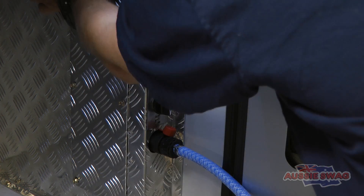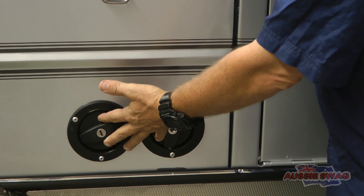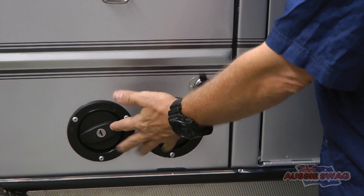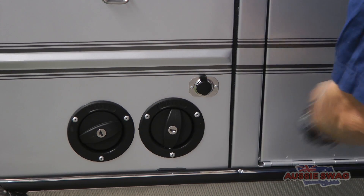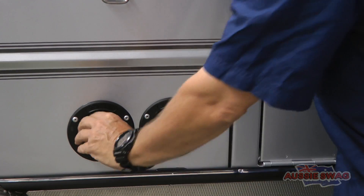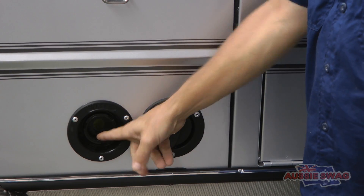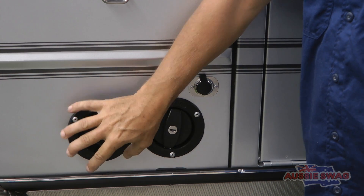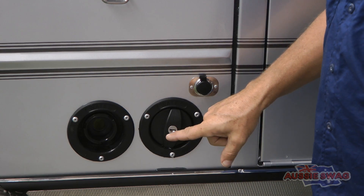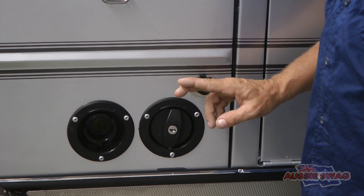The pump runs at 12 litres a minute — it's pretty quick. The water tank caps, or fill points, are located on the driver's side of the camper up the front, conveniently right next to the shower, so you don't have to go far to take the cap off when you want to fill. You push it in anti-clockwise and remove the cap. The filler point at the rear is the rear tank — the big one, 195 litres. The filler point at the front is the front tank — the small one, 65 litres. It's fairly self-explanatory and not hard to remember.